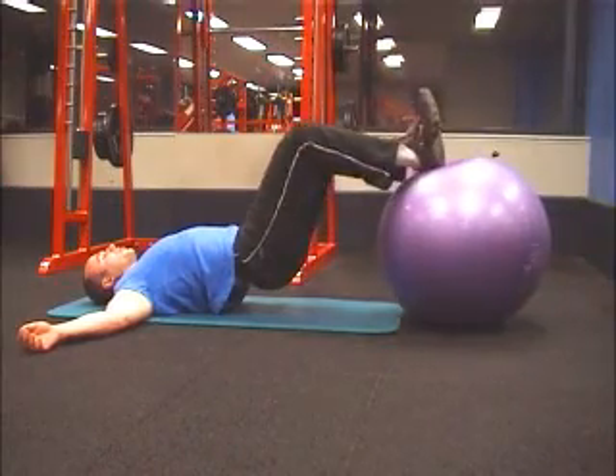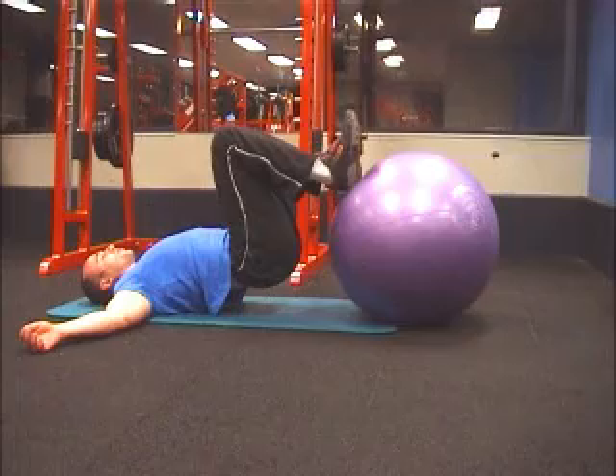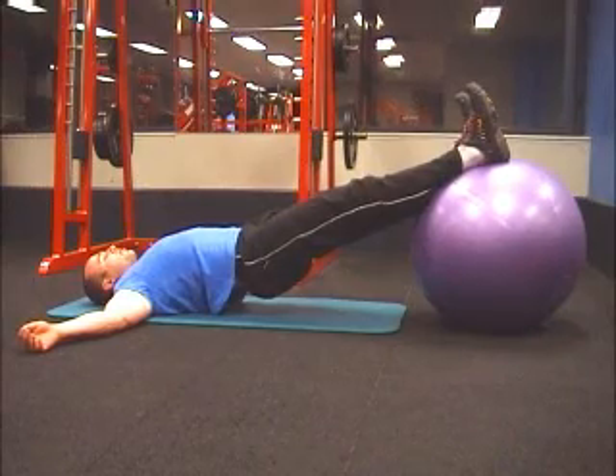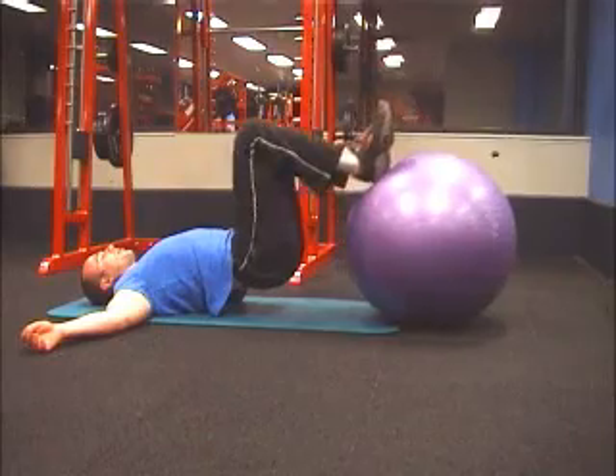Now pull the ball in with your heels, squeeze the hamstrings at the top of the contraction and slowly release, maintaining the same level to full extension. Breathe out on the way in, in on the way out.